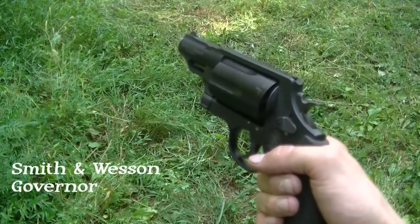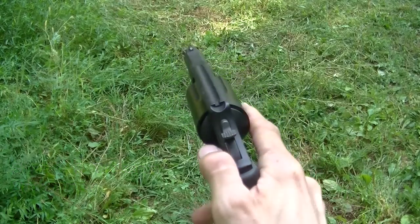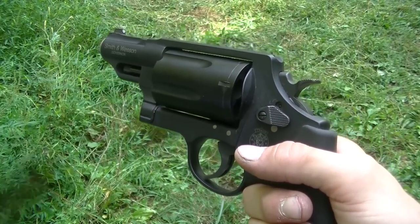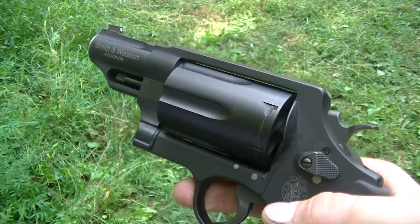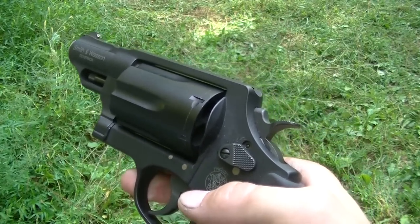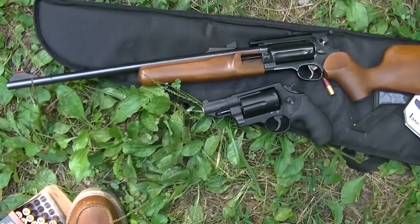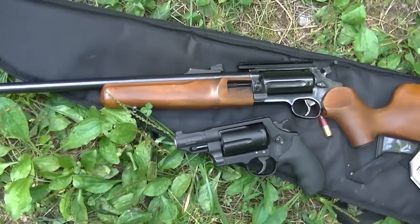We also have the Smith & Wesson Governor, built on a Z-frame. It holds six rounds and has a two and three quarter inch barrel, weighing 29.6 ounces or 1.85 pounds. This gun fires only the two and a half inch shells, plus the 45 Colt like the Circuit Judge, and additionally the 45 ACP with moon clips. For most people 410 handguns are for defensive use, but mine is more or less for fun.